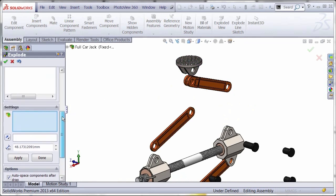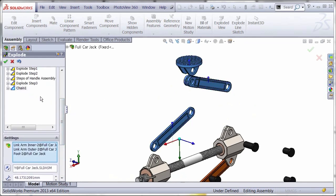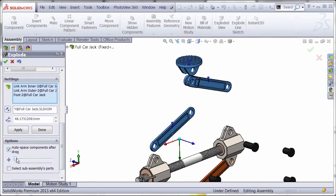Now if you go back and edit that step with a simple double click, you can drag the slider bar for different spacing. You can also drag each individual component using the small arrows for quick spacing between them.